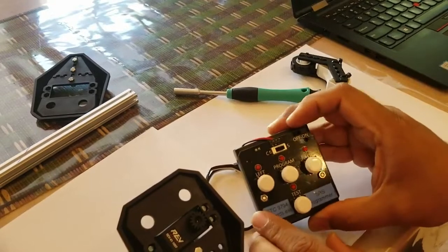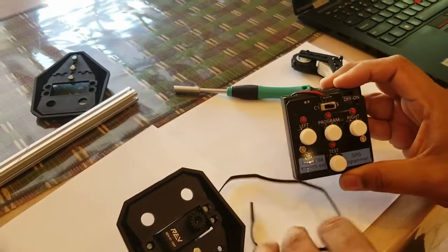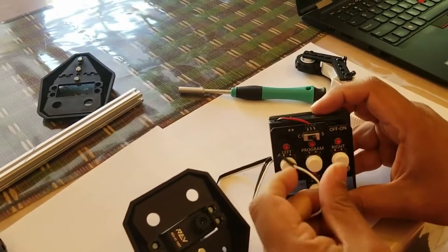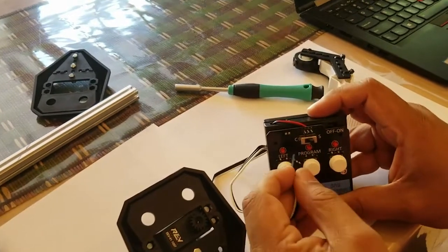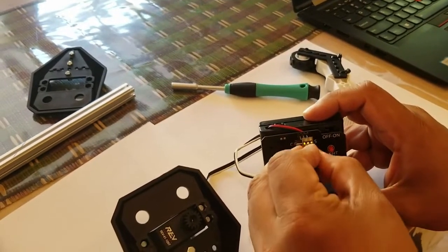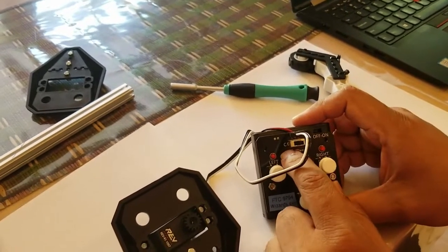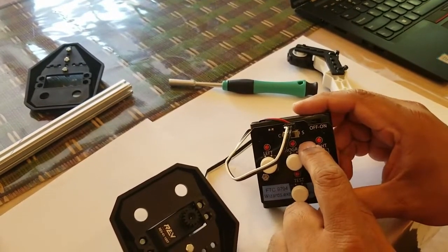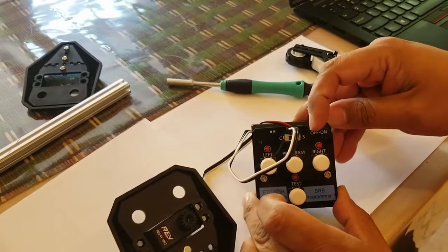This is your servo programmer. If you notice, there's a port on the top — the servo plugs into there. The servo plugs in with a white wire that goes into what's called S, which is the signal. There's a switch here that goes to C or S, and we're going to leave it on S. Now we're going to turn on the servo.